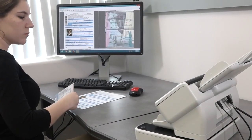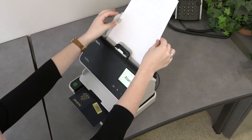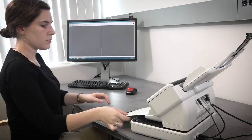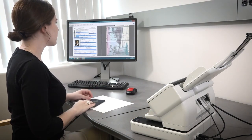Being able to scan passports along with other documents is a real time saver, and you can do it in a small footprint. We initiate this scan when the passport is loaded into the scanner, reducing the steps. Using an actuator in the rear of the scanner, we initiate the scan without the need to push any buttons. The advantage is having all your documents delivered in one file.